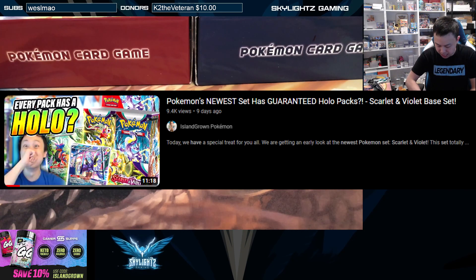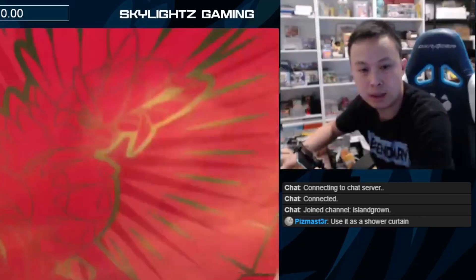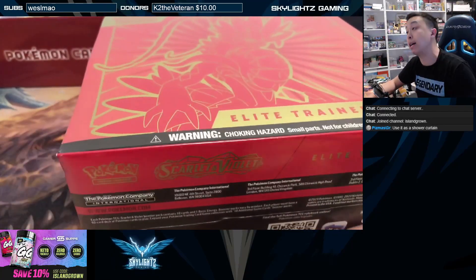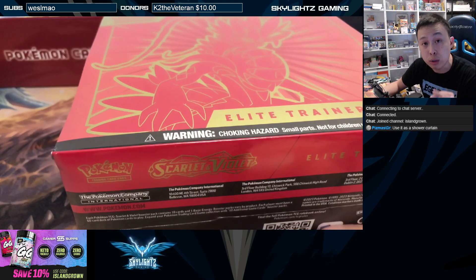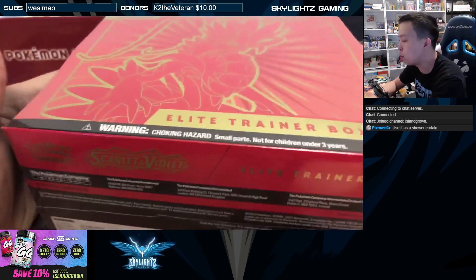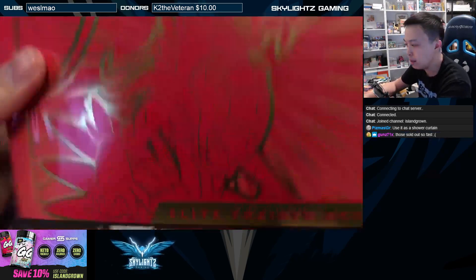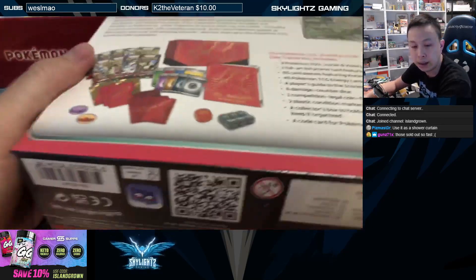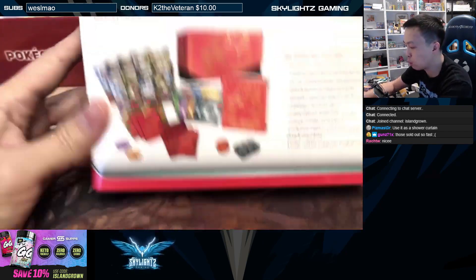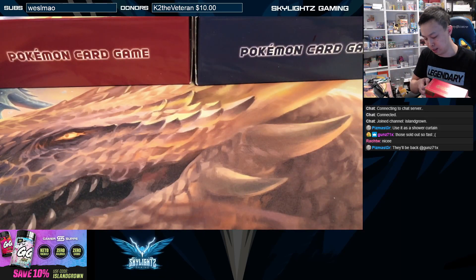Something I haven't opened yet is the Scarlet and Violet ETBs. I did order myself the Pokemon Center exclusive ETBs, which comes with a little bit more stuff in there. I always recommend you guys check out those Pokemon Center exclusive ETBs. But this one here, the regular standard ETB, actually looks pretty nice. I want to open it up because something different they are doing is that they're putting a promo card into these ETBs — a beautiful promo card. I want to check it out and see what kind of luck I get.